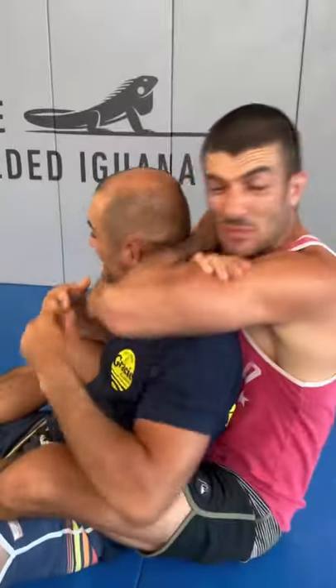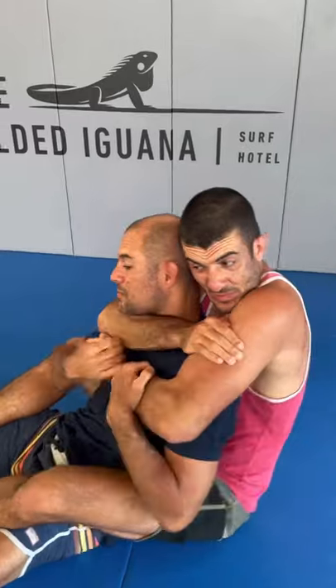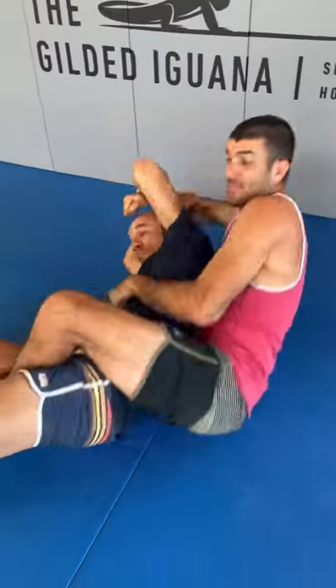Even though we cannot guarantee the escape from any fully locked rear naked choke, we can guarantee that when Hedon's emergency escape works, your opponent will be shocked.